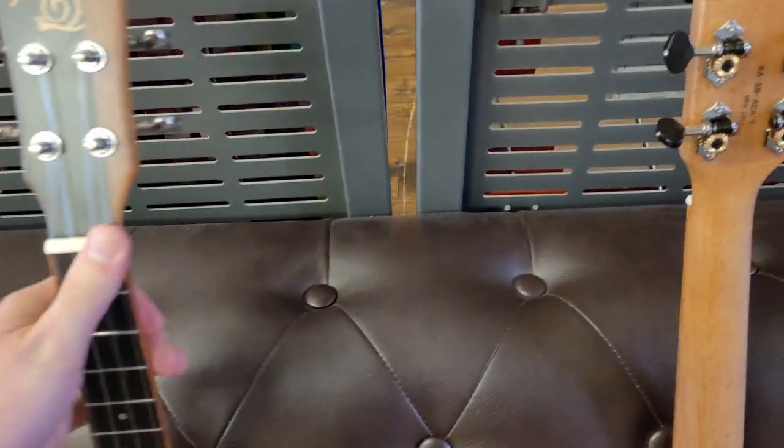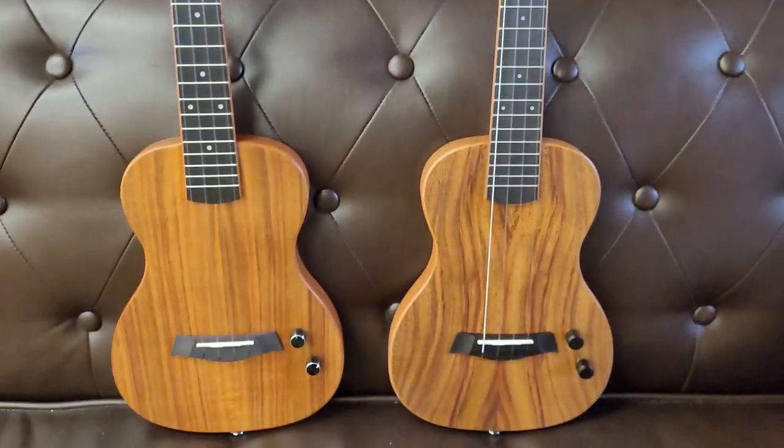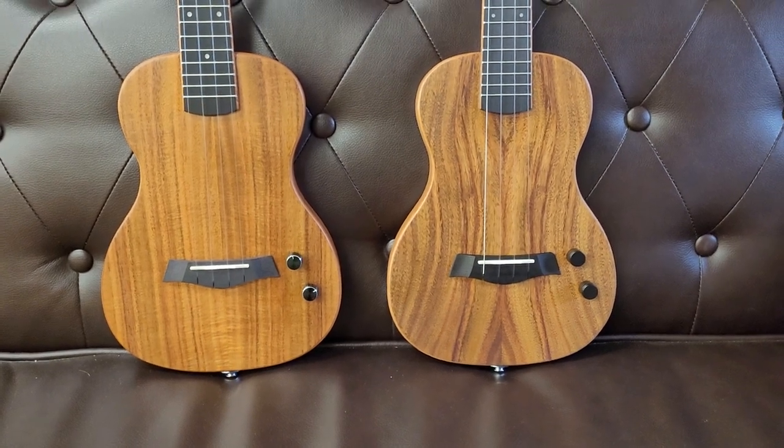I'm not going to give you a sound sample for them, because this kind of thing sounds as good as the amp you plug it into. But what do you think folks — do you prefer the Carla or the Snail? Or can you still not tell them apart?